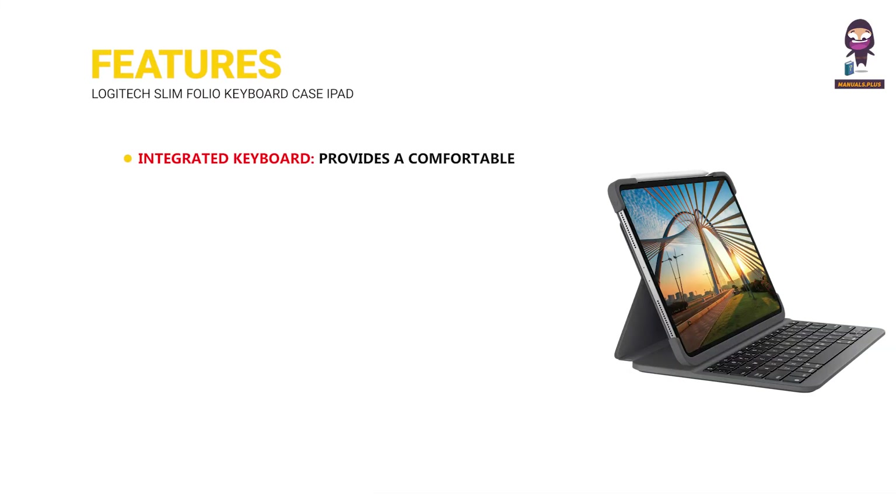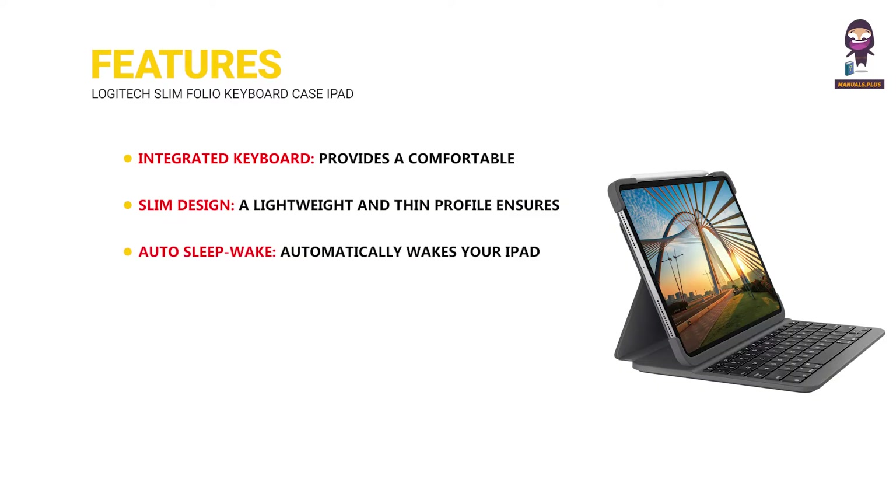Features. Integrated keyboard provides a comfortable typing experience with laptop-like keys. Slim design: a lightweight and thin profile ensures portability while offering robust protection. Auto sleep/wake automatically wakes your iPad when opened and puts it to sleep when closed to save battery life.